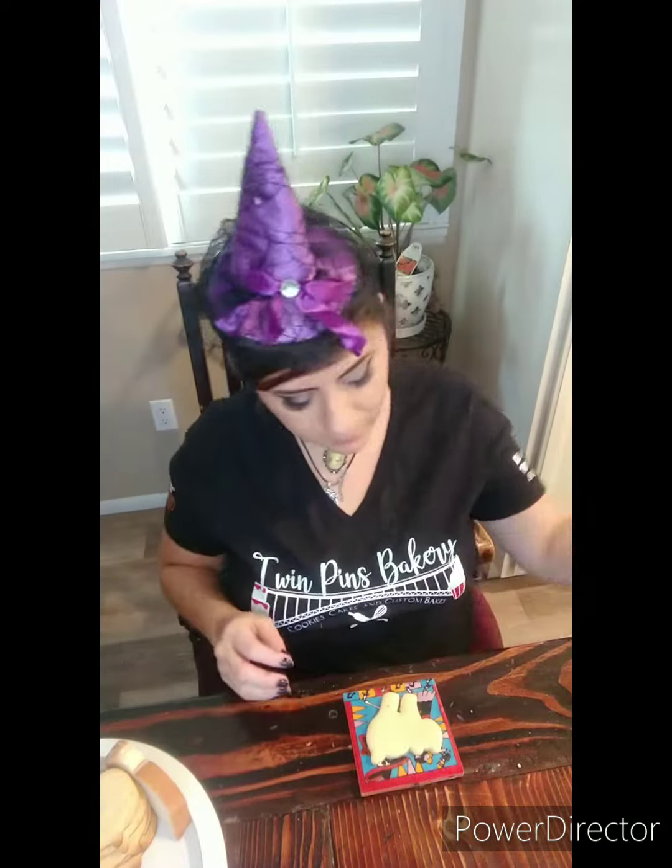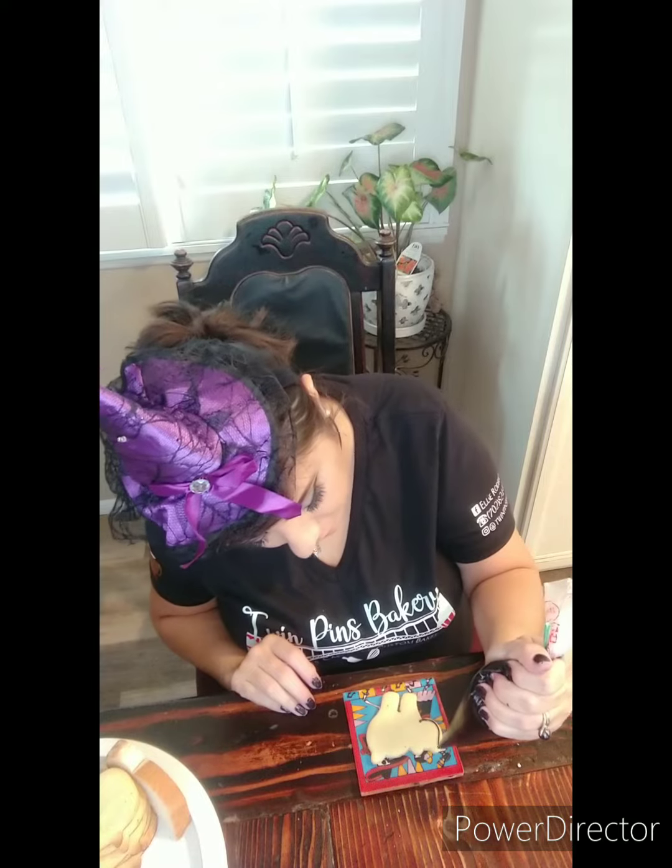So now I'm going to move on to the cat and I'm going to make a black cat with some green eyes. And I'm using this tile here that reminds me of Dia de los Muertos, which means that I get to celebrate Halloween a little bit longer in my household.